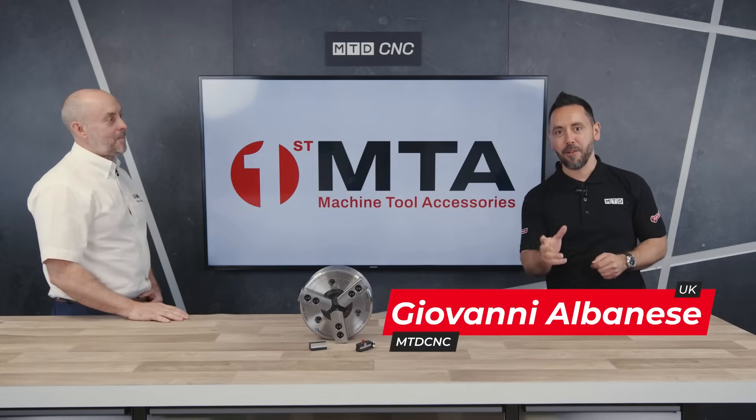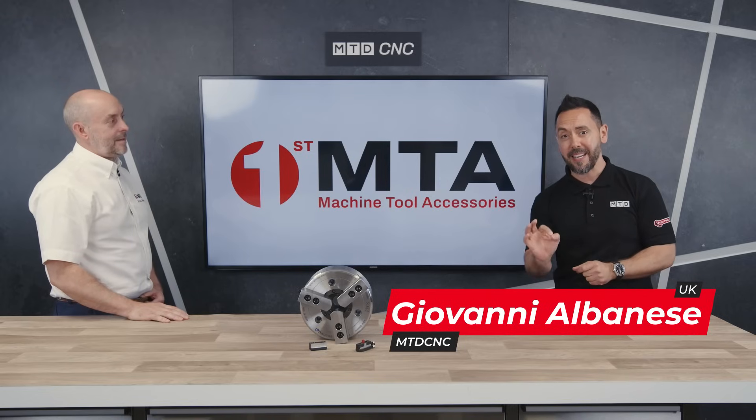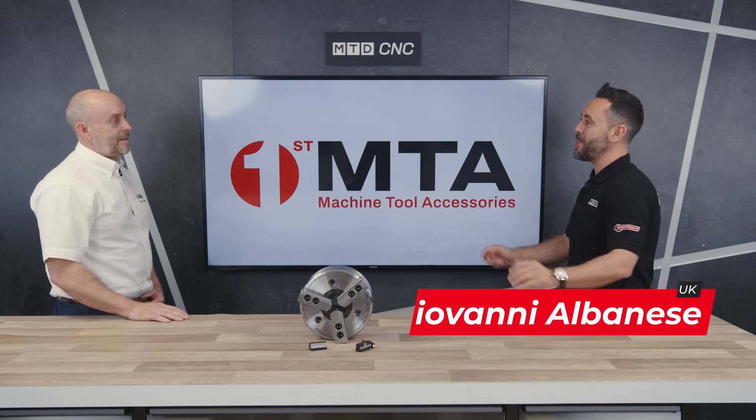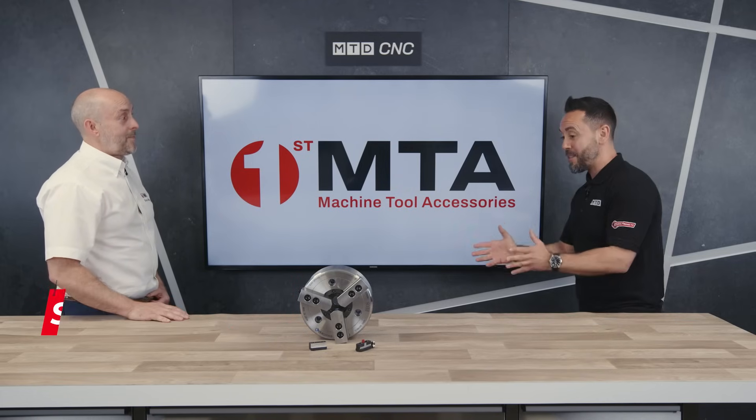Welcome to the MTD Technical Corner. Today we have the privilege of reviewing the latest BR Kitagawa Chuck with Steve from First MTA. Steve, welcome to the MTD Technical Corner. Thank you, Jay. Glad to be here. It's a pleasure to have you here.